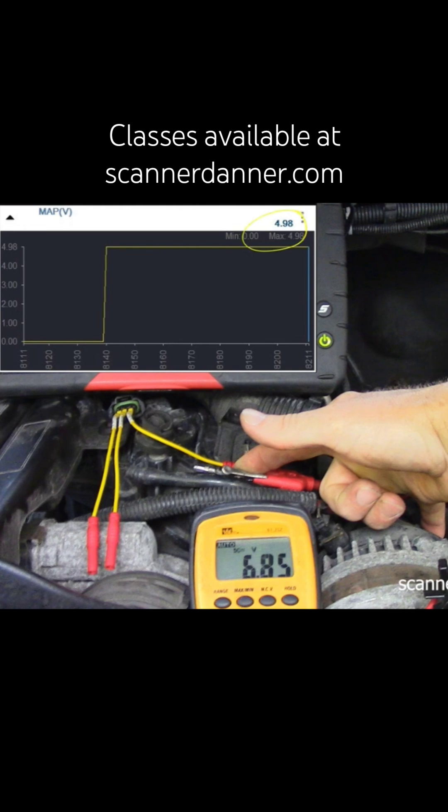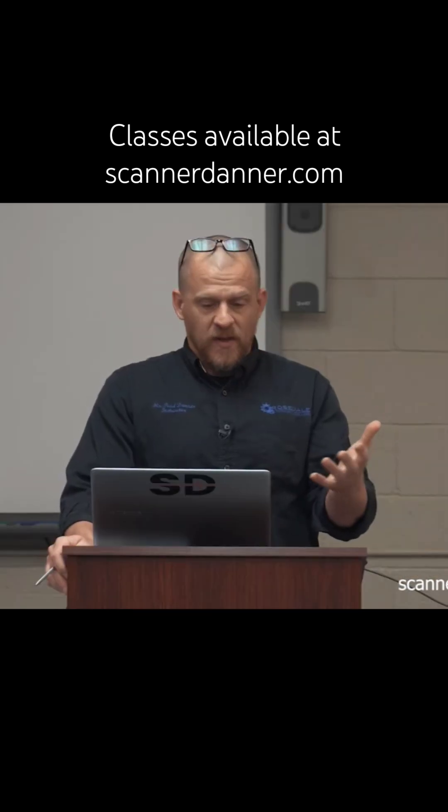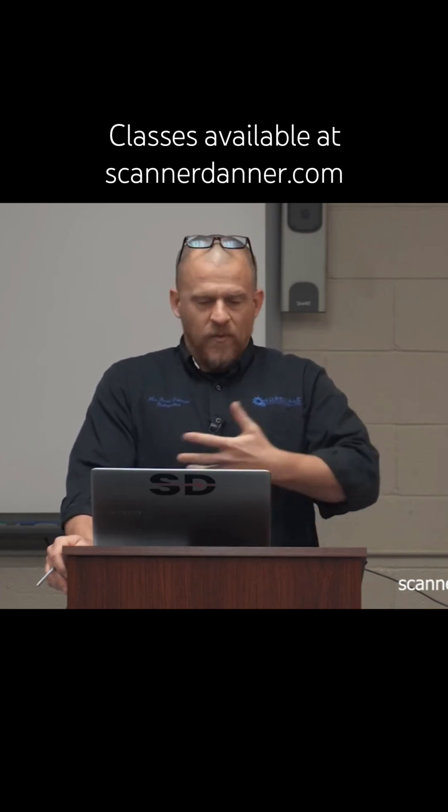Why wouldn't the scan tool show me the 6.8 that I'm putting in? It's not what it's designed for. This circuit is a zero to five volt circuit. When they wrote the program in for how it reports, there's no —